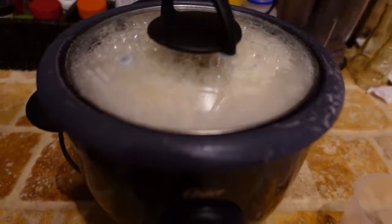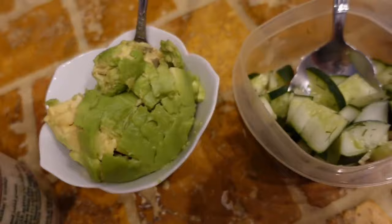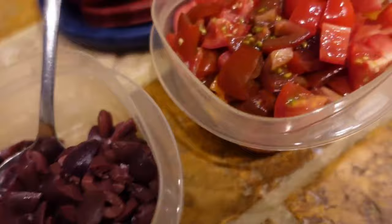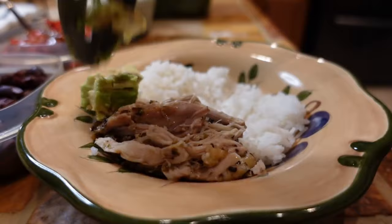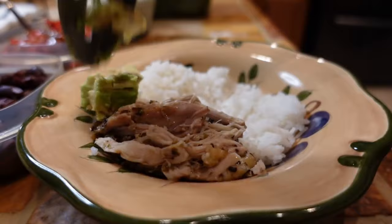My chicken is almost done cooking and I've also got some rice going in the rice maker. We love serving this on top of rice. We've got all of our fixings ready — feta cheese, avocado, cucumbers, kalamata olives, tomatoes, and of course the tzatziki, which is the highlight of this meal. The chicken is delicious, but I'm telling you guys, this is the perfect tzatziki recipe.